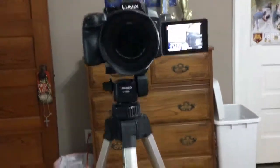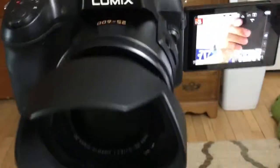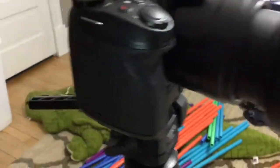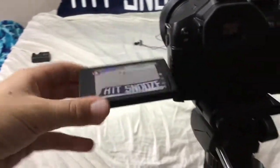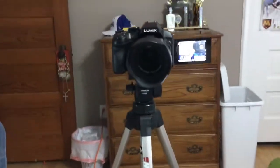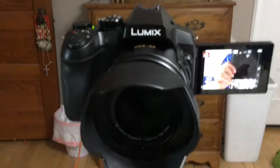It's a Lumix — actually a Panasonic Lumix FZ300. This was four hundred dollars as I said. You can flip the screen this way or that way. This is a wonderful camera; it's awesome for beginner vloggers or just anyone who wants a good photography or video camera.